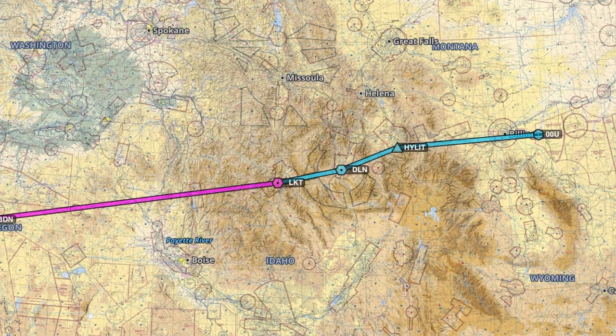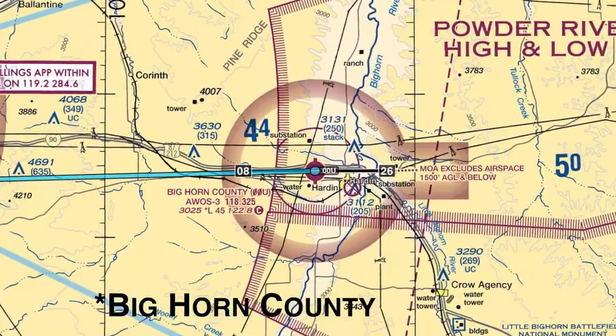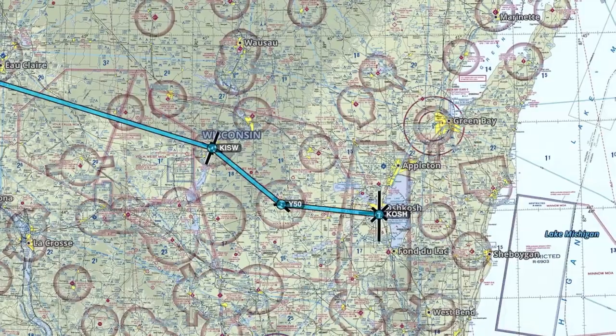So let's link up. Flying to Montana on Sunday afternoon, big county airfield, zero zero uniform. Then on to Oshkosh on Monday morning, get there about midday central time. Hopefully there's enough camping spots left at that point — it's first come, first serve. So save me a campground, but let's link up.